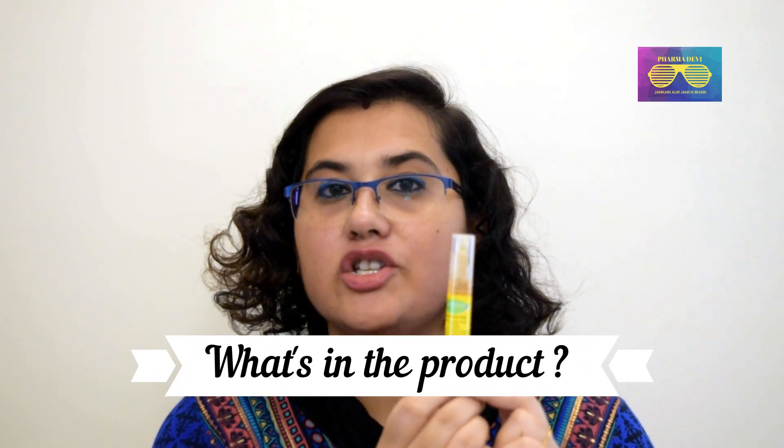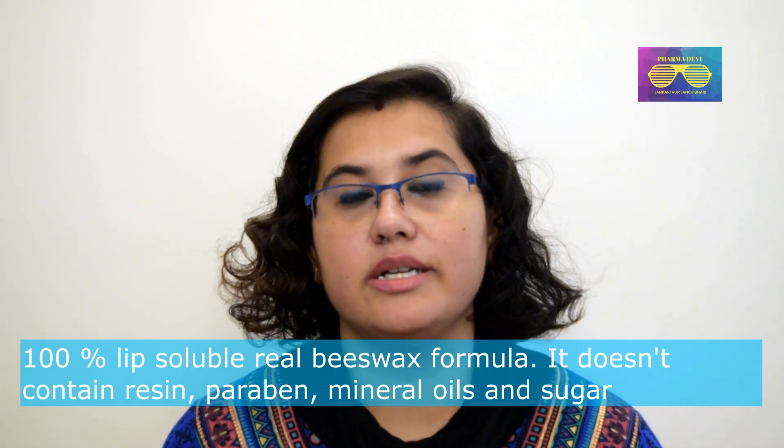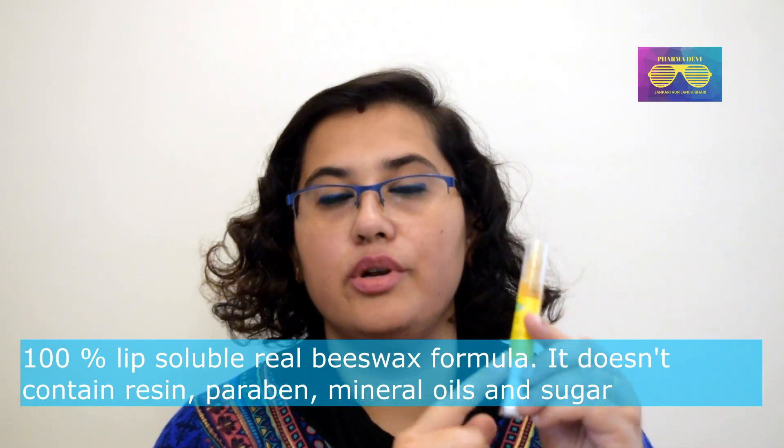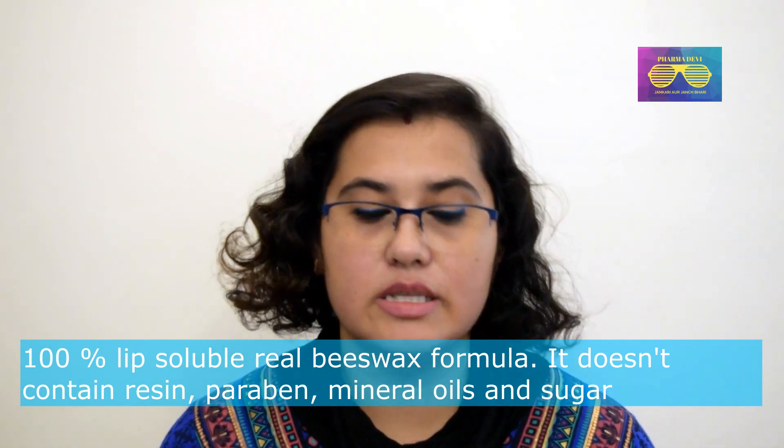Just to tell you what is in this wax product: it is made from 100% beeswax. They claim they have not used resins — there are many artificial waxes made with resins — but they say they have used beeswax, which is a good thing, as it is a natural wax.